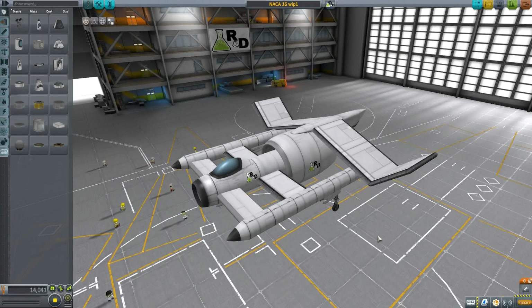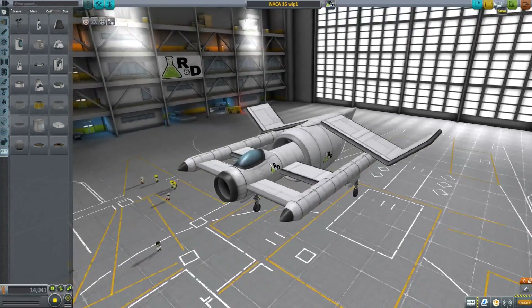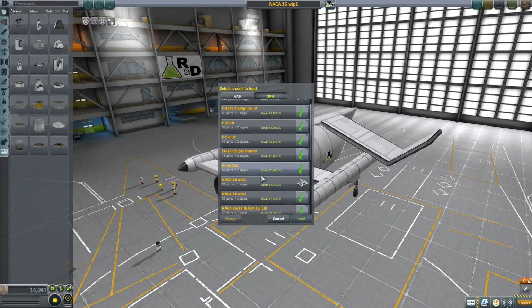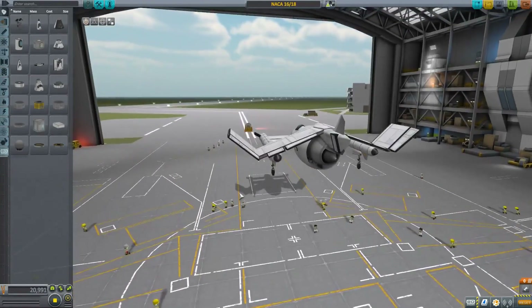So this is another one of those weird concepts that I saw and decided to make in Kerbal Space Program. This is the work-in-progress version 1, which is mostly complete. I don't remember what changed other than adding some control surfaces. And then, of course, we have the final version.